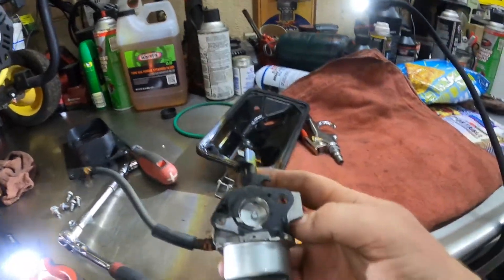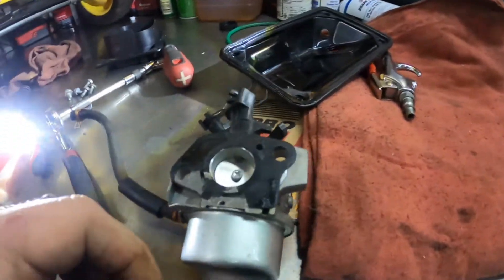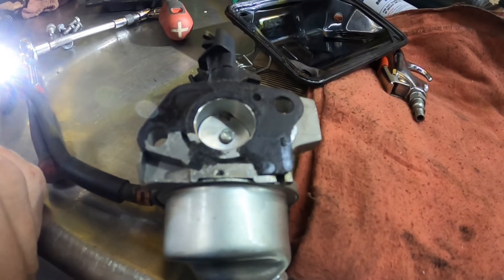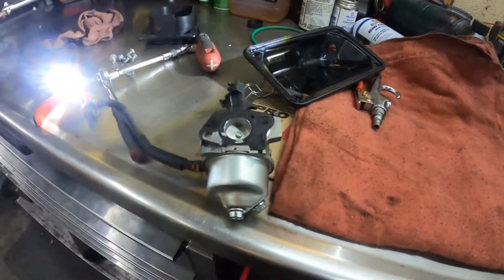You cannot disconnect that linkage with the carburetor in. Now we have the carburetor off. Unfortunately the gasket has gotten completely ruined — we are going to have to make a gasket because I don't have another one for this. Let me continue on and we'll move to the workbench to start taking the carburetor apart.